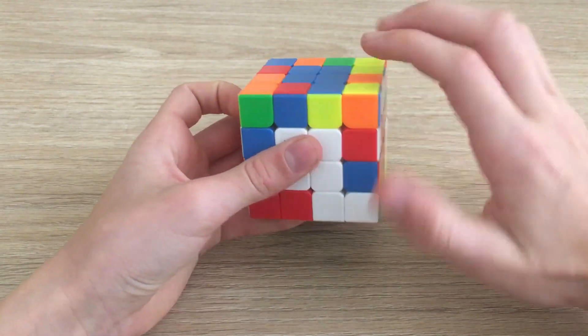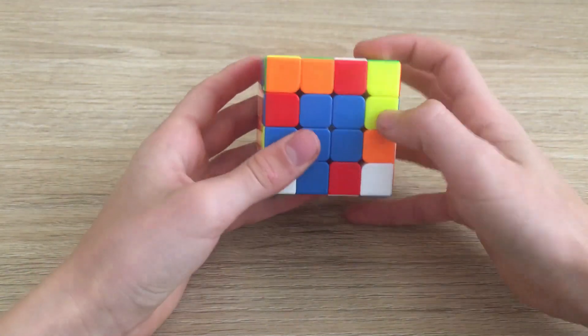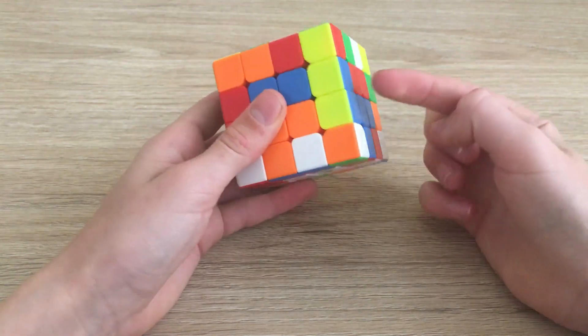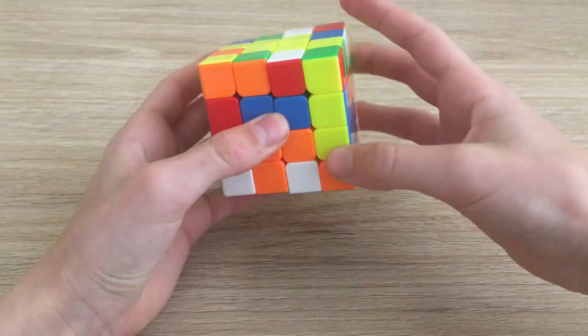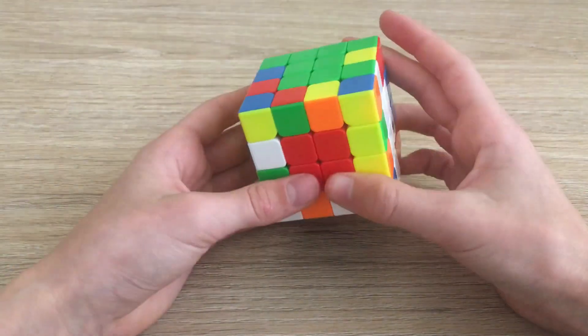To get them into that position, we use outer layers — we move this one over here by hiding it, moving the top layer across, and bringing this back down. Now we have them diagonally across. We pair them up by slicing, then taking out this edge and putting it onto the top or bottom layer with an R U R', then slice back. Now this edge is solved.